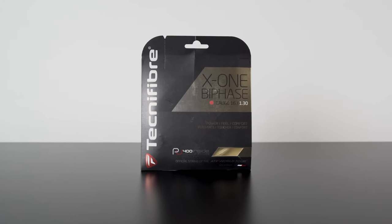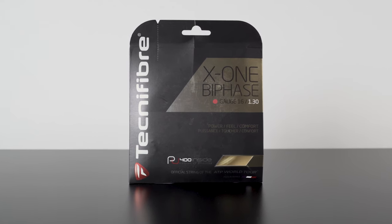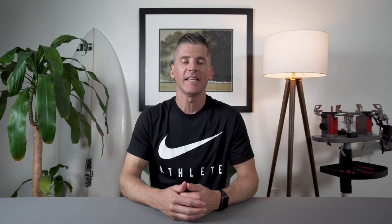Typically you'll find the gauge of a string printed prominently on the package. Note the specific measurement of the string's thickness in millimeters as well, as each gauge represents a range of measurement. For example, one of the most popular string gauges is 16, which represents any string between 1.26 and 1.34 millimeters thick.